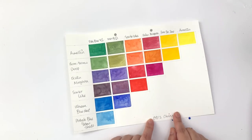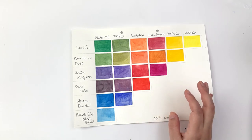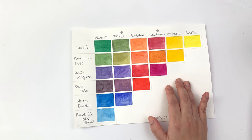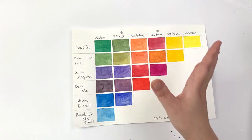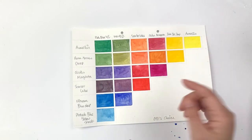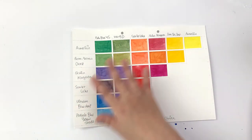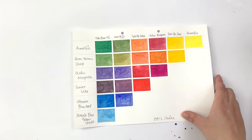Another palette is 'Otter's Choice' — I'm pretty sure this was related to Holbein's primary color range, possibly from a video or stream. It was a split primary palette selecting from Holbein colors: aureolin, permanent yellow deep, quinacridone magenta, scarlet lake, ultramarine blue, and phthalo blue yellow shade. I did color mixing charts with it and really love the purples and oranges you can get.